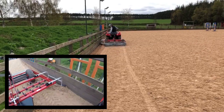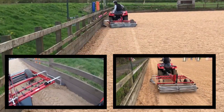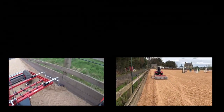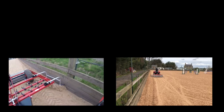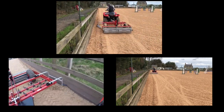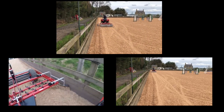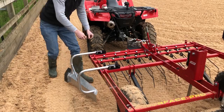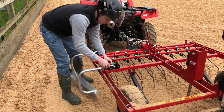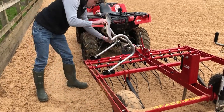Once you have done this, continue to circumnavigate the perimeter once or maybe twice more, depending on how much excess material you have to pull away, and to ensure the ridge of material created by this action is far enough away from the perimeter to allow the Surface Pro to grade it once it is set to normal working mode. Finally, once you have finished working back the materials from the edge, you can park the plough back to its storage position, which is completely out of the way whilst in normal use.